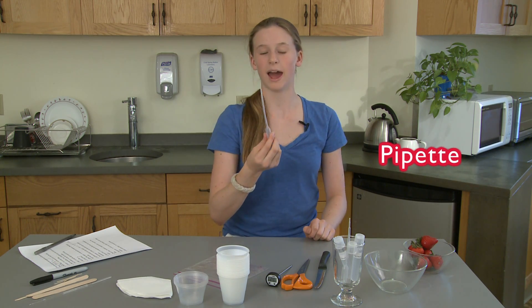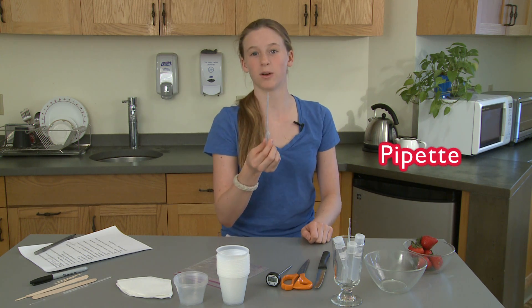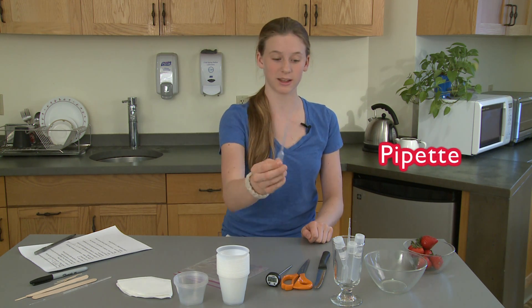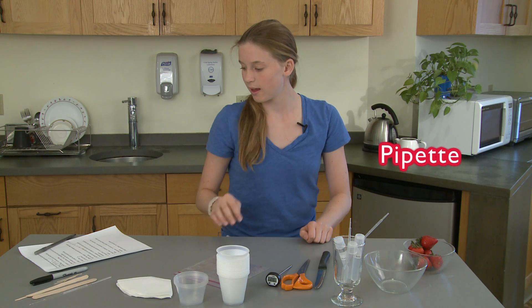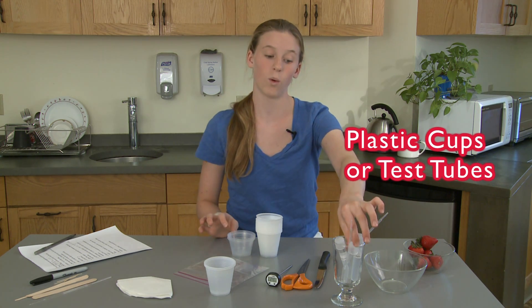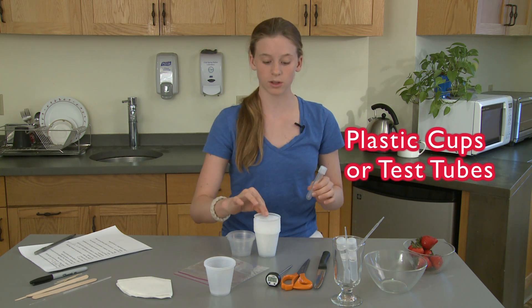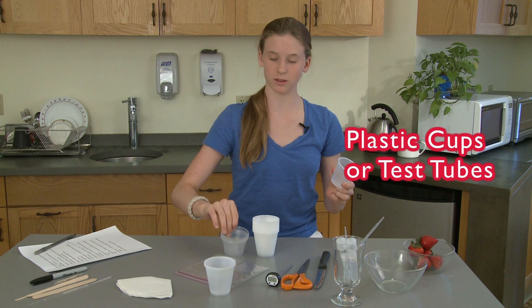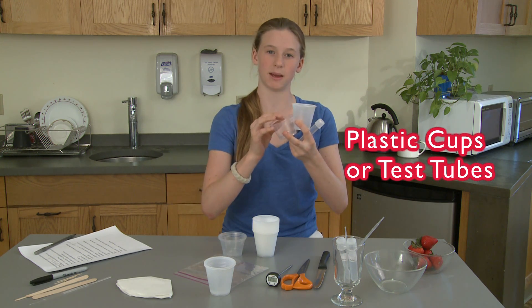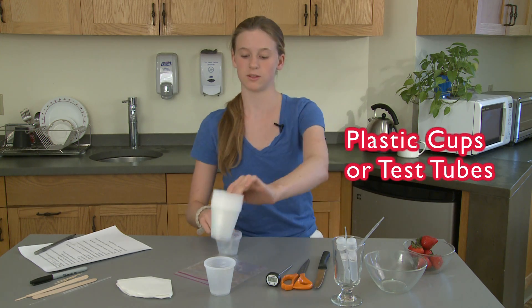Then you'll need a pipette. At home, if you don't have one of these, you can use an eyedropper or a turkey baster — they'll work the same way. Then you need some plastic cups and/or a test tube. I'm using a test tube for your plant sample, but you could use a cup or a little Dixie cup or a medicine measuring cup. They all work as long as you can see through them.